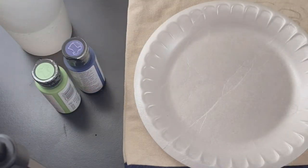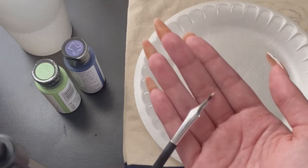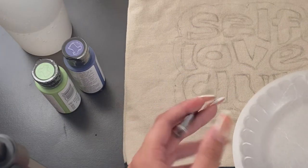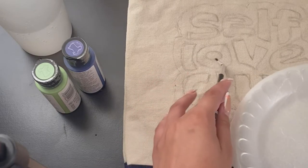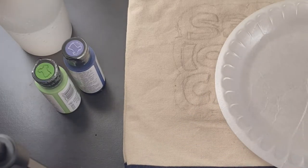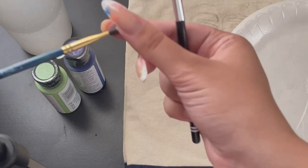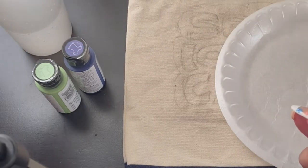I couldn't find a paintbrush, so I am using this little eyeliner brush. I already have some that I don't really use, so I figured a small brush is best to get in between — like to do the lettering and whatever. I did find some old paintbrushes but they're covered in old paint so they're hard and I don't think they're going to be helpful.